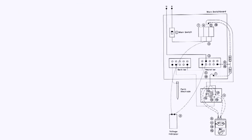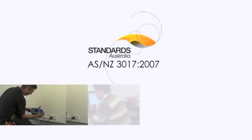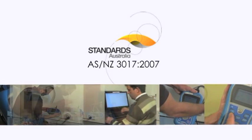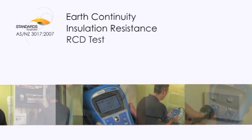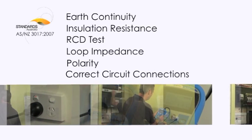The wiring rules require that all electrical installations be tested prior to being placed into service. Verification of an installation requires a number of tests, including earth continuity, insulation resistance, RCD tester, loop impedance tester, polarity and correct circuit connections.